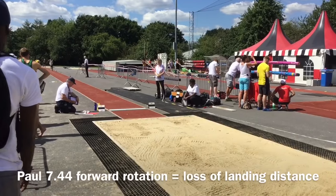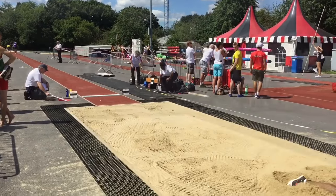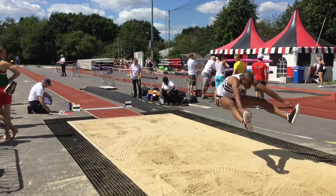Here's another video of Paul in action. This time, he's unable to control his movements in the air as well, and this results in forward rotation out of the pit. The rotation generally starts off of the board, and despite what he's doing in the air, he can't combat this. This results in a loss of jump distance.